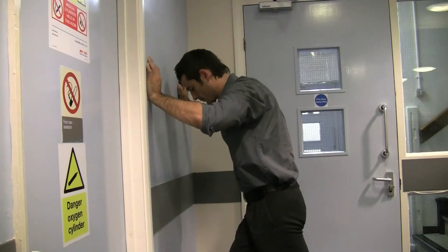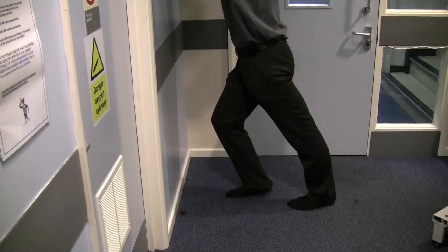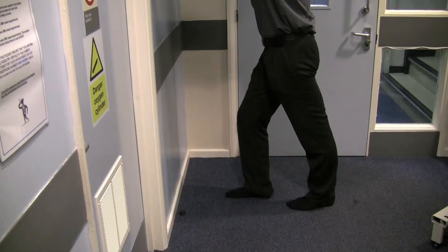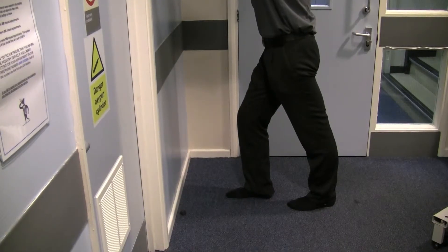Hold this stretch for about 30 seconds, then relax and do this stretch 10 times on the affected leg, twice a day.